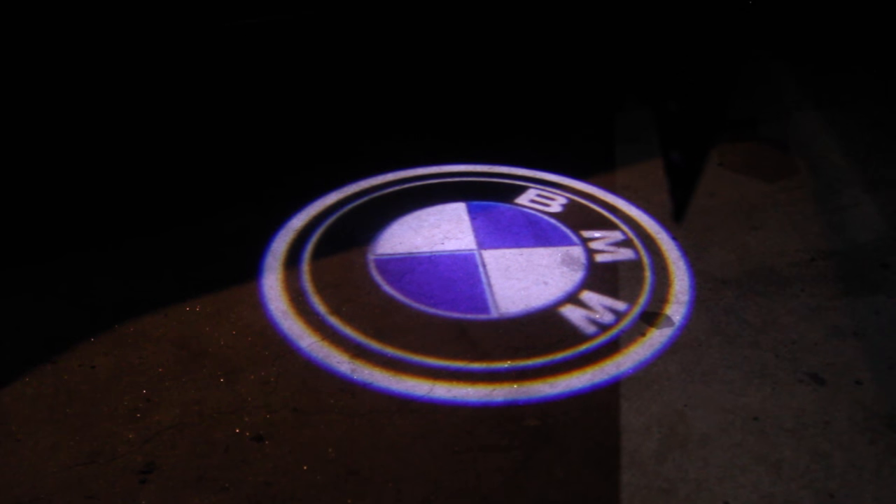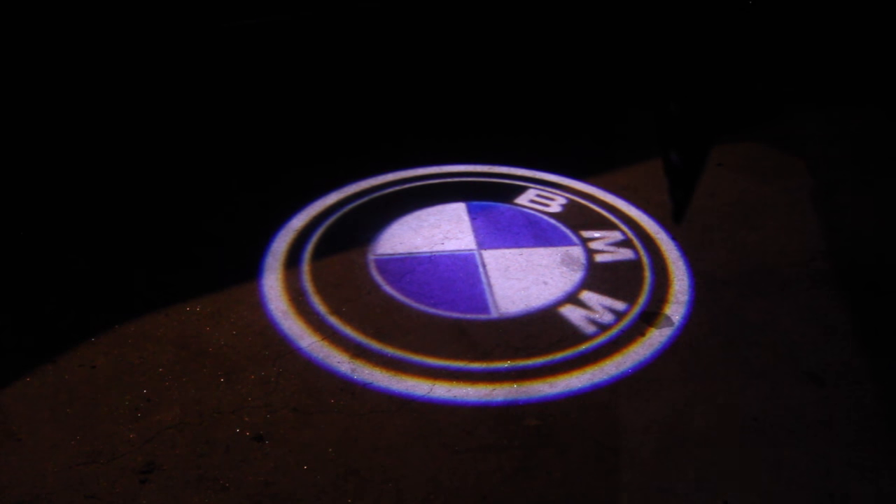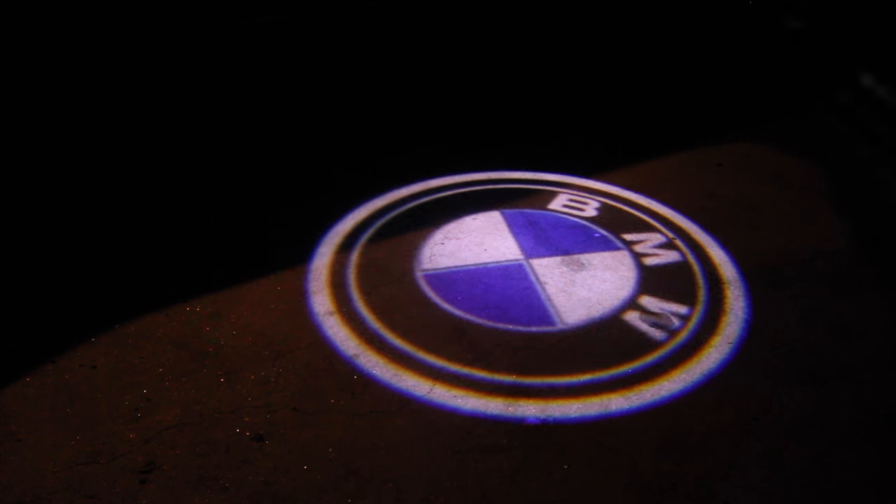Whoa, that's sweet! That's awesome — that looks really good in the dark. Oh my gosh, that's sweet! I'll give you a little demo here of what it looks like when you open up the door.